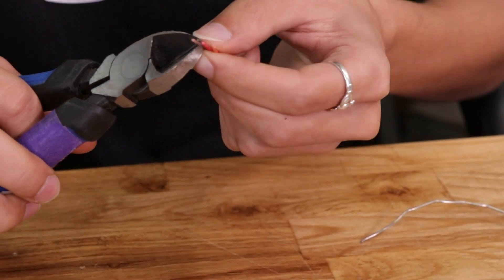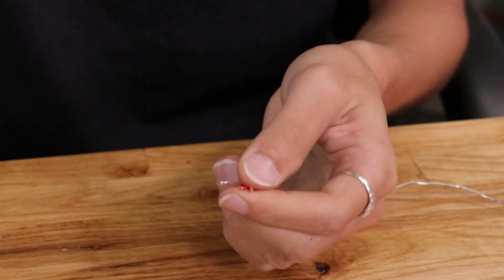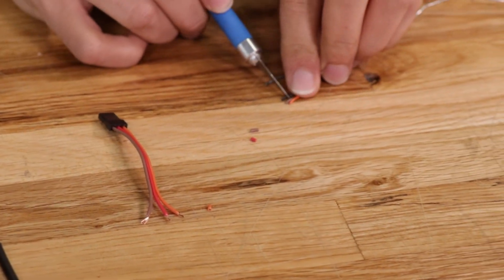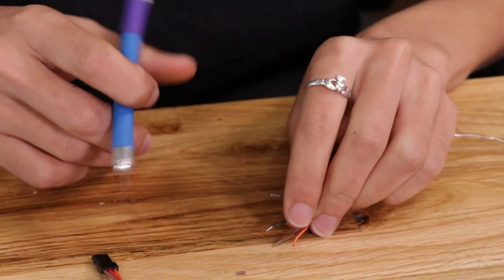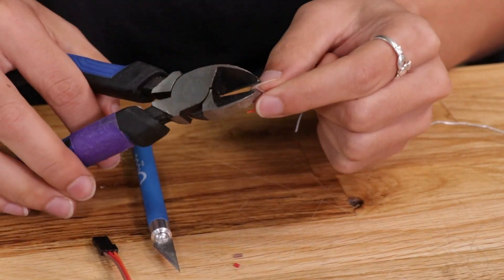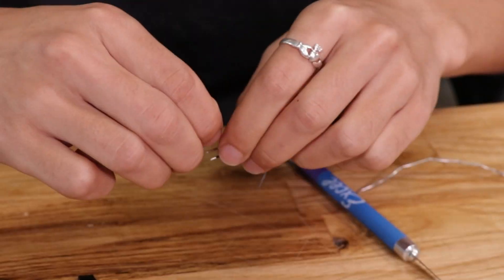First I'm just going to strip these wires so I have some bare wire to solder to. A wire stripper works great for this, but if you don't have one, a knife and some flush cutters work great as well. We're also going to strip the wires from the 4-pin connector, but just remember you don't need to worry about the gray one.